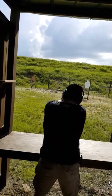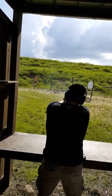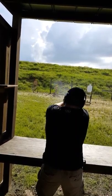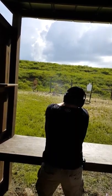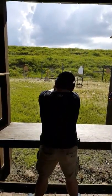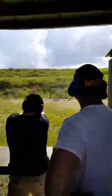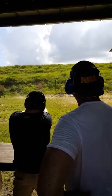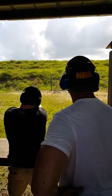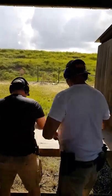Wait until it stops. Okay, one more. Last shot, last round.